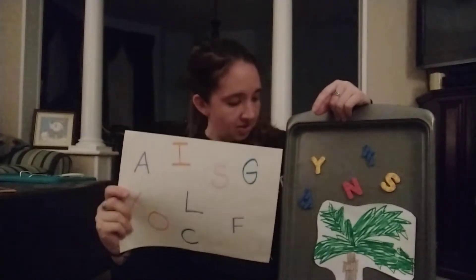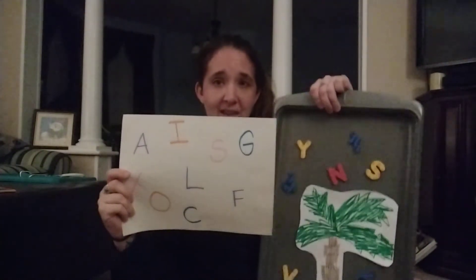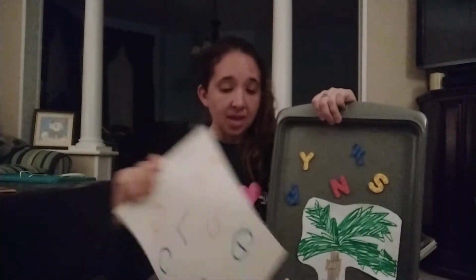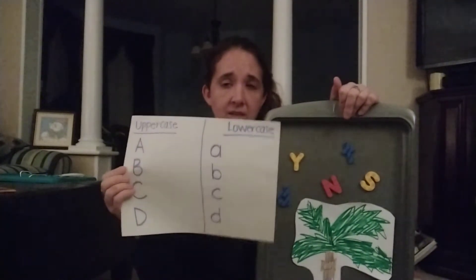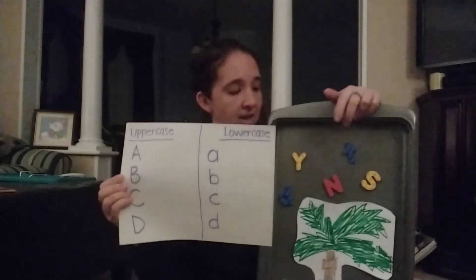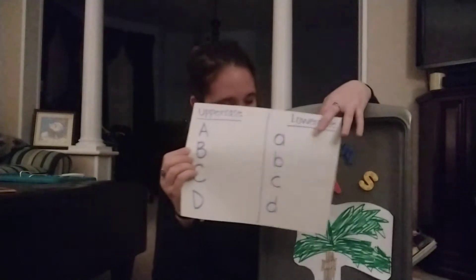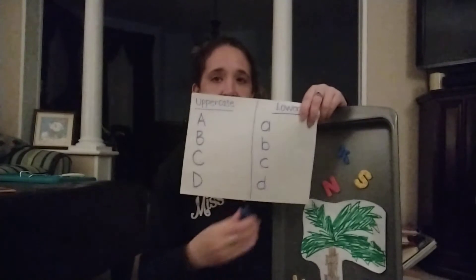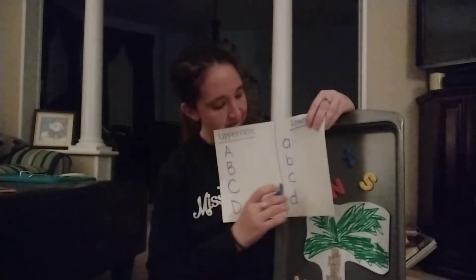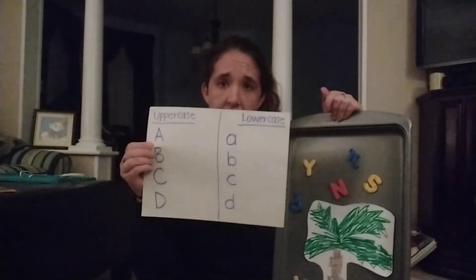I didn't plan ahead enough to have any matching letters from my cookie sheet to my paper, but I think we all get the point. And if your child is starting to recognize the difference between upper and lower case, this is a great sorting activity — again taking the letters off this tree and then matching them to the correct letter on this paper. So they would match that to the letter D there, and obviously you can do any kind of letters you want on this.